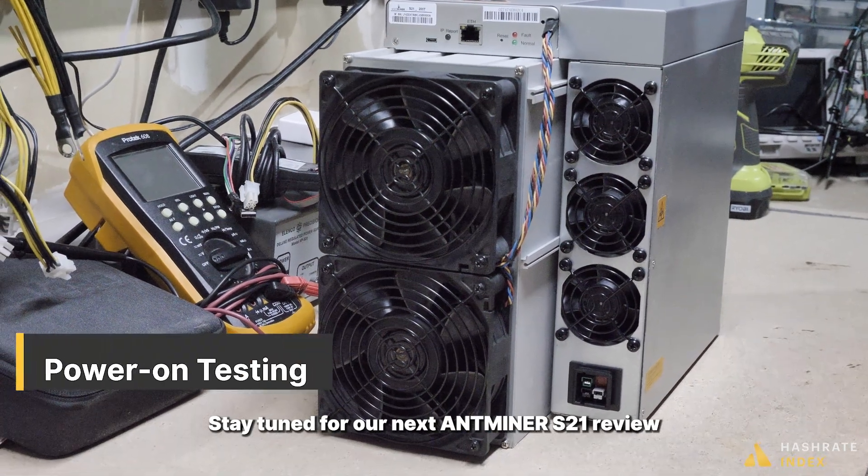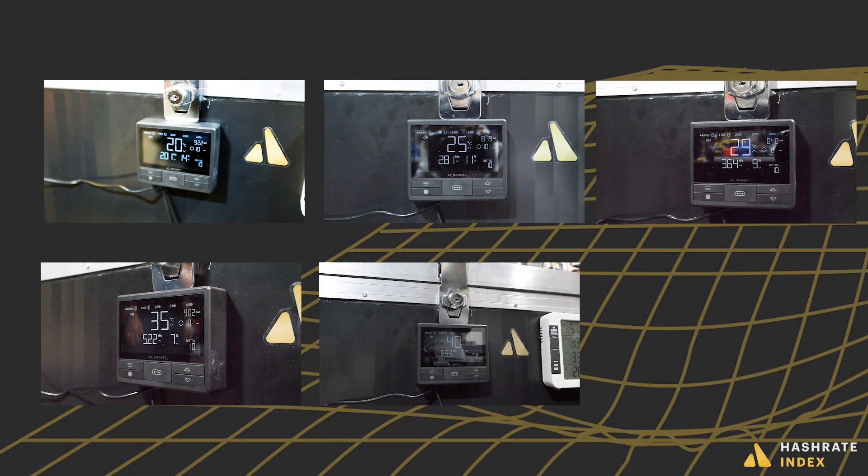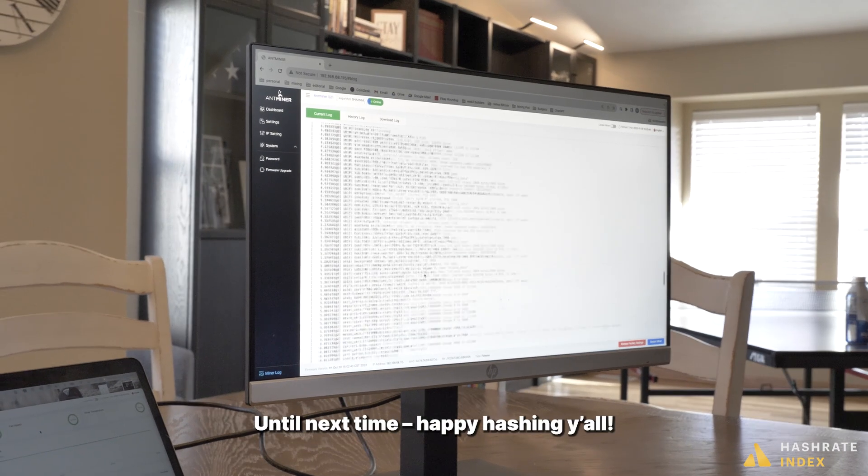Stay tuned for our next Antminer S21 review where we'll test the model's performance under various temperature conditions. Until next time, happy hashing y'all.